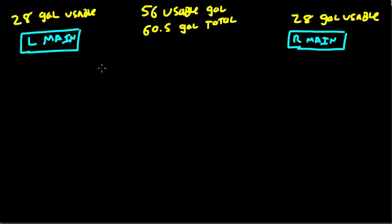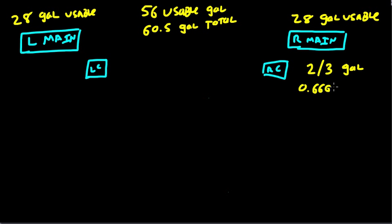In addition to the main tanks, we've also got collector tanks — a left collector and a right collector. The collector tanks have a capacity of two-thirds of a gallon. Sometimes you'll see this written as 0.667 gallons, but the point is that it holds two-thirds of a gallon.